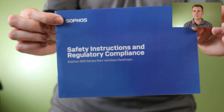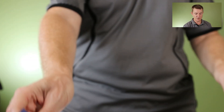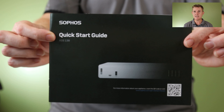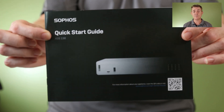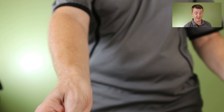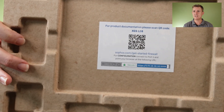You are going to get your safety instructions and regulatory compliance document, which you probably won't read. You are going to get your quick start guide, which has got some useful information — it does also remind you of the configuration of the ports and everything else like that. You are going to get a QR code in the box as well.